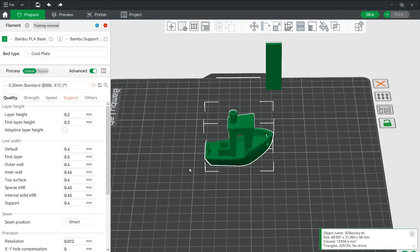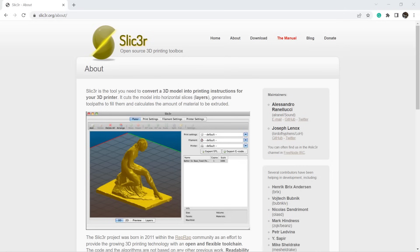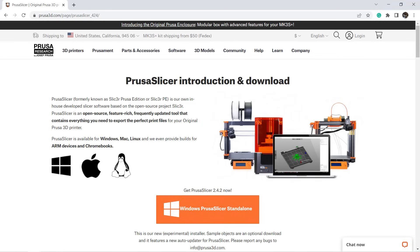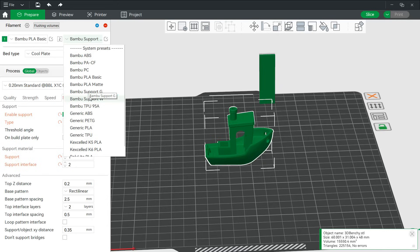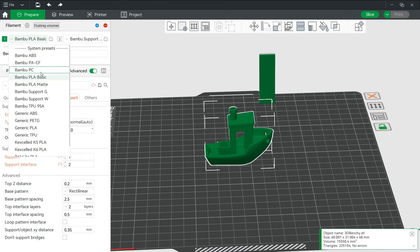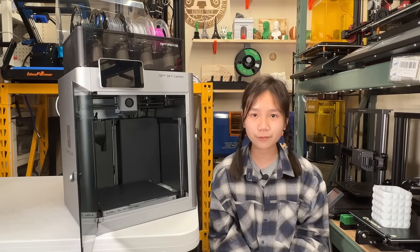For the software, their Bambu Slicer is not just a skinned Cura. It was forked from the open-source Slic3r project, the PrusaSlicer, and the SuperSlicer. As you may know, PrusaSlicer is a fork of Slic3r and SuperSlicer is a fork of PrusaSlicer — so Bambu Slicer is in the same family, with many new algorithms added. They told me they will make it open-source in the second half of 2022 to contribute to the 3D printing community.